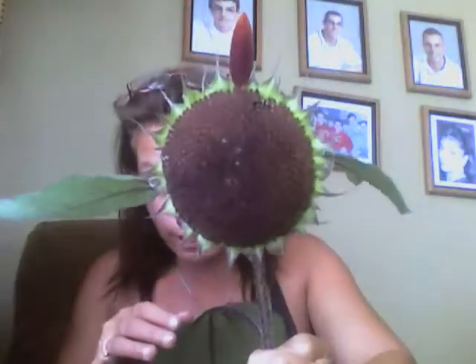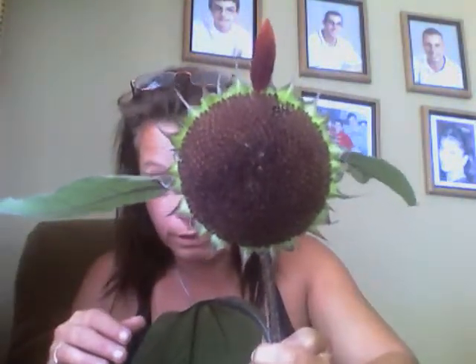I didn't realize there was more work to it than there actually is. I figured you'd just pluck them out and eat them. No, there's a whole slew of things. So at the end of this video I'm gonna try and post a before picture of what these flowers look like because they were gorgeous. But this is the after — this is when you pluck the seeds out.